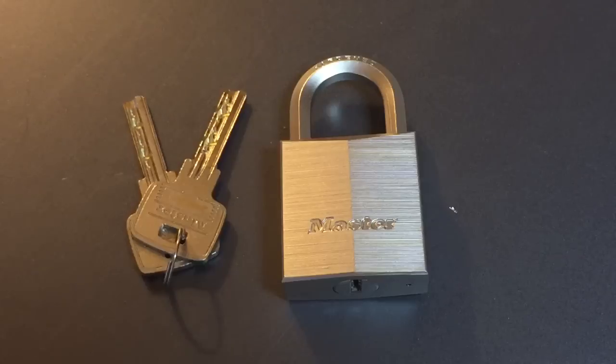This is the Lockpicking Lawyer. The lock I have for you today is the Master Lock Model 1145. To my knowledge, this lock is made exclusively for the European market, so you probably will not be finding this in any American stores. What it is is a 40mm brass padlock with a 6.5mm hexagonal shackle. The entire lock is nickel-plated, and what makes it so unique, at least by American standards, is the 6-pin dimple core.